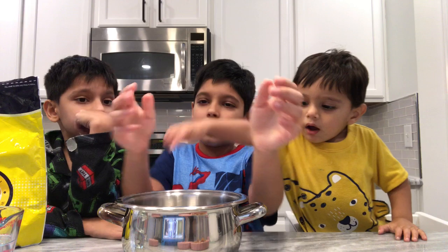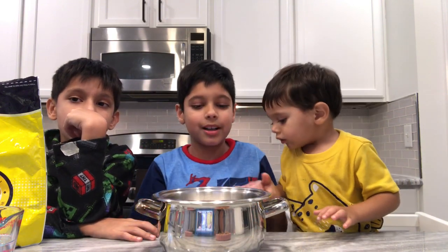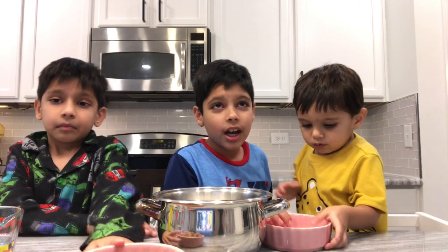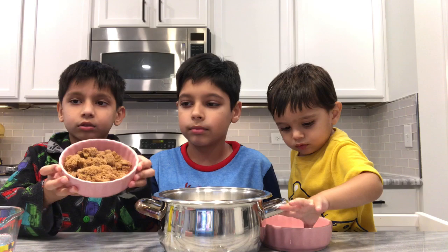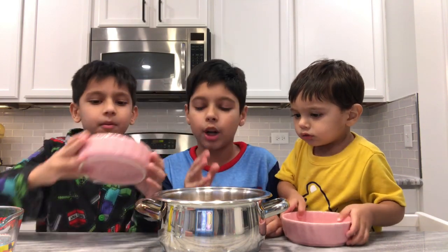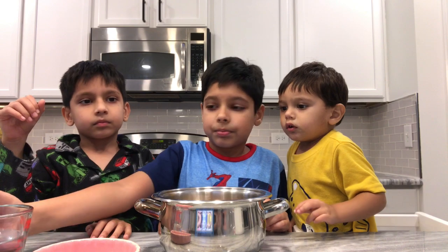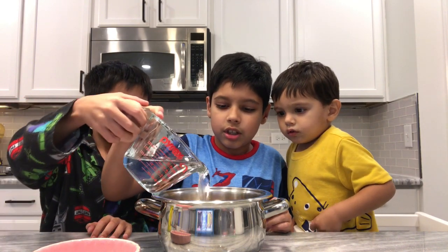So first we're going to make our boba. My baby brother has put in sugar already. So we're making the sugar syrup. Add the brown sugar — remember, one cup sugar, one cup brown sugar — and then one cup of water.